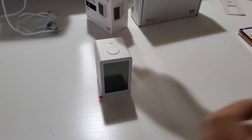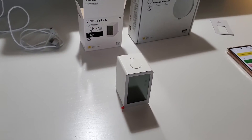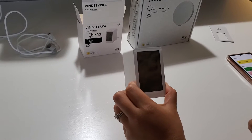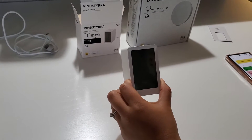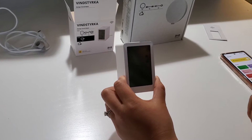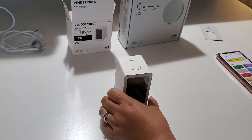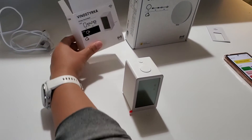Hello everyone, welcome to my channel. In this video I want to show you how to set up the IKEA air quality monitor. You probably all know that recently we've had some air quality issues because of the wildfire from Canada, and that pollution issue is why I decided to do some research on air quality monitors.